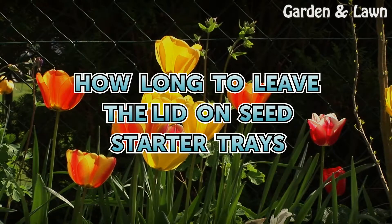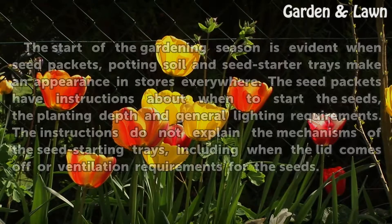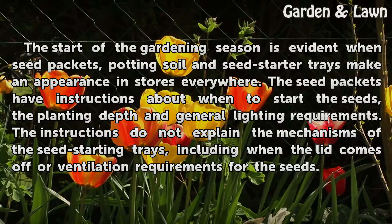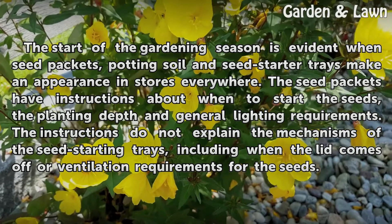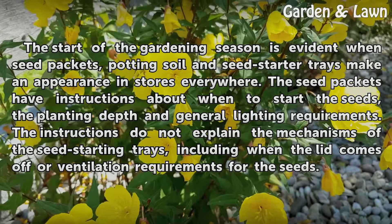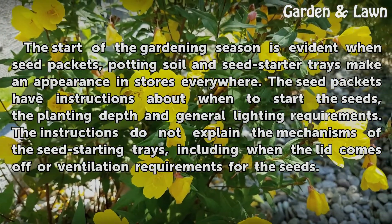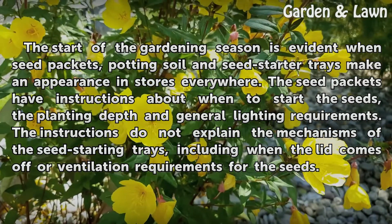The start of the gardening season is evident when seed packets, potting soil and seed starter trays make an appearance in stores everywhere. The seed packets have instructions about when to start the seeds, the planting depth and general lighting requirements. However, the instructions do not explain the mechanisms of the seed starting trays, including when the lid comes off or ventilation requirements for the seeds.